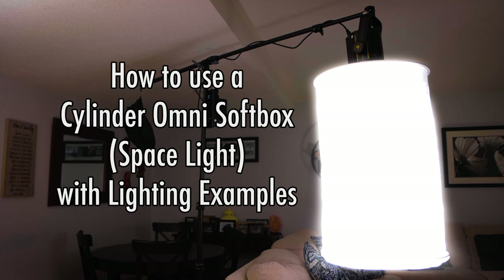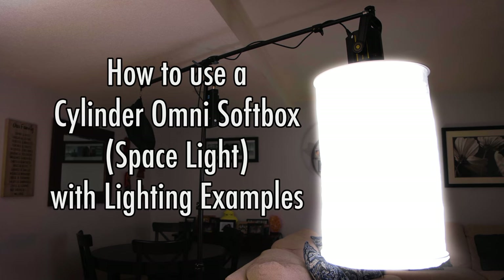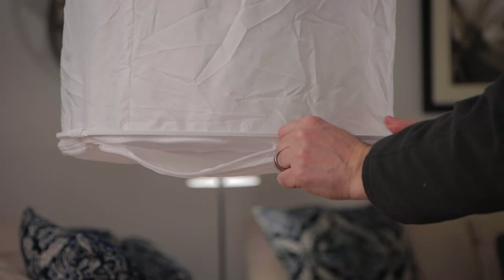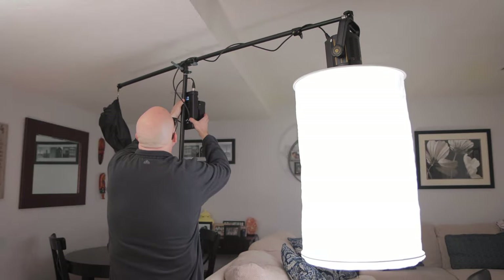In this video we're going to take a look at using a light modifier called the Cylinder Omni Softbox. It's also known as a space light and I'll show you examples of how to use it. Let's get started with assembly.